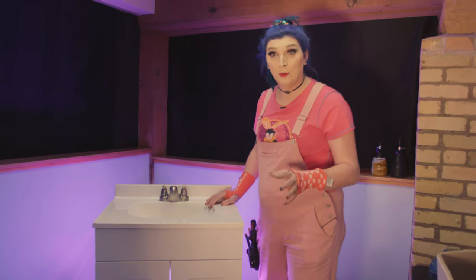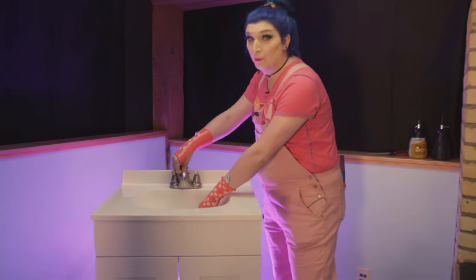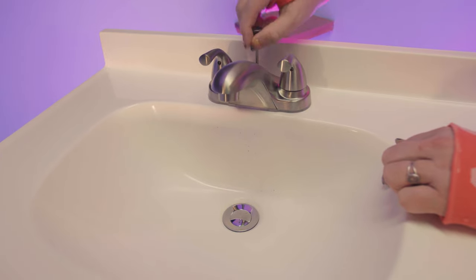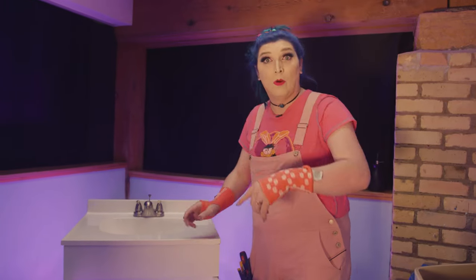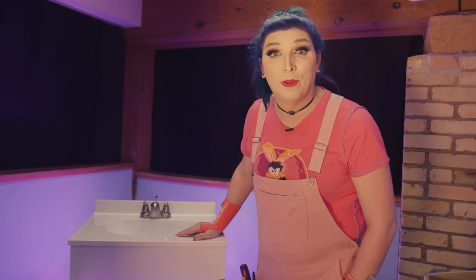In an ideal world, the sink stopper would do this — when you push it down it should pop up. But you're having a problem where no matter what you do it just isn't popping up. So we're going to go underneath the sink and I'm going to show you how it actually works and hopefully we can solve the problem along the way.